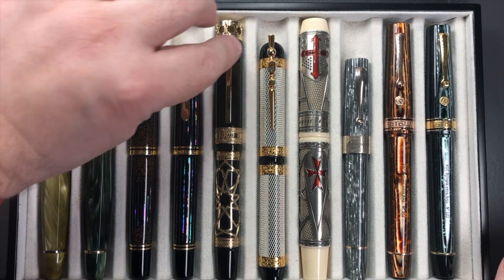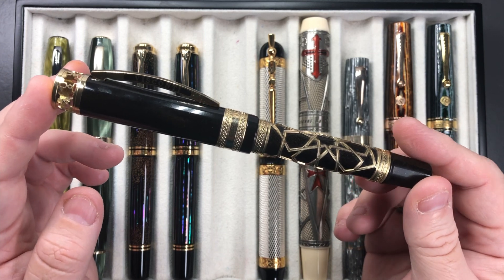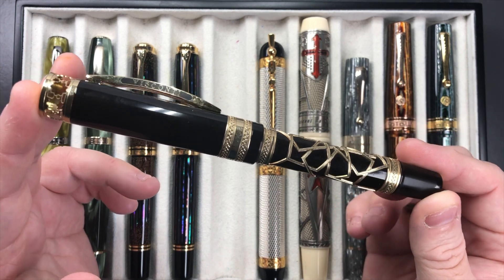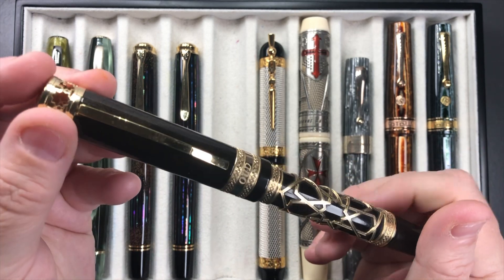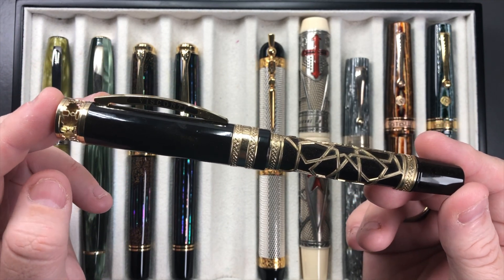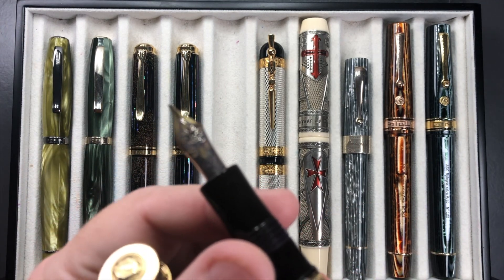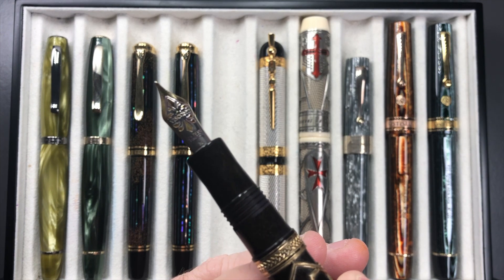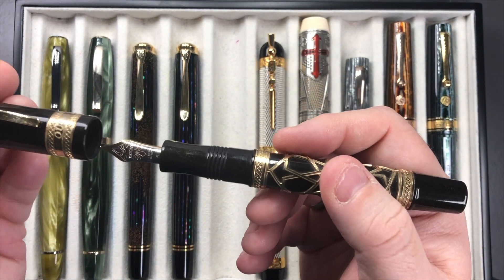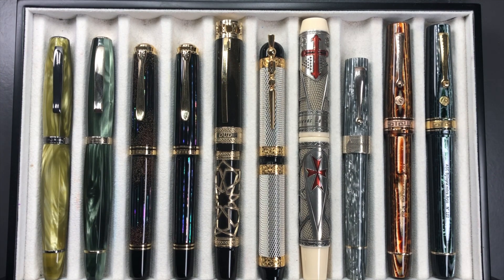I also have the Visconti Ecstasy Dude inked up — I think it's pronounced 'dude.' I absolutely love writing with this pen. I like Viscontis generally: I like the length and the weight of this one. I love the story behind it, and it has a 23-carat palladium medium nib that's very bouncy. So I really enjoy writing with this pen.